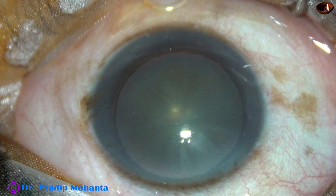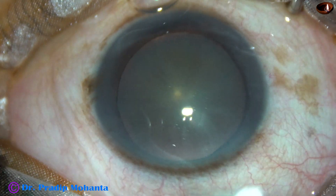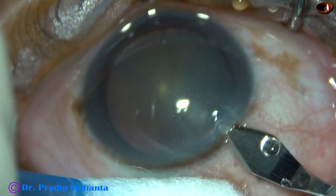In this video I am going to show my lens tilt technique. This technique is used for very soft cataracts like this one. Let us observe the full surgery.